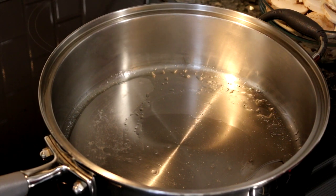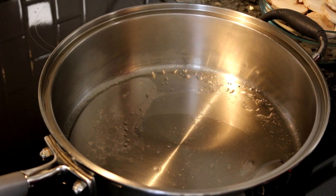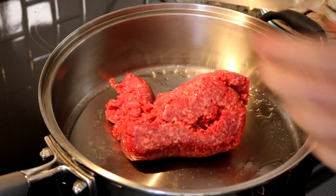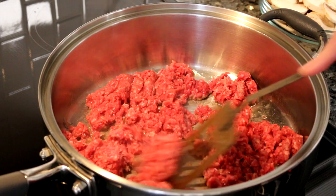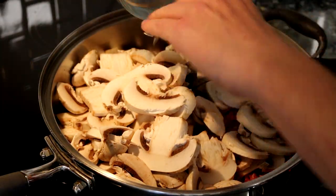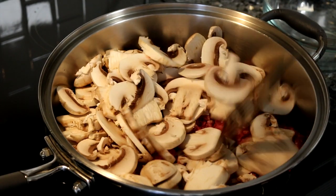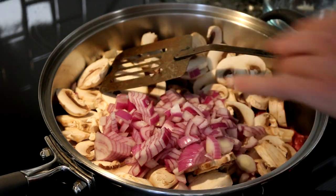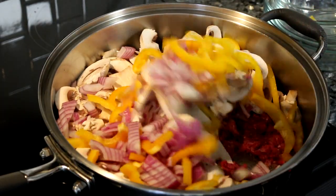I've put a couple of tablespoons of olive oil in the pan with the burner set to about medium-high. I'm going to first throw in my hamburger and break that up a little bit. Then I'm going to dump in my veggies — that is way more mushrooms than a normal person would use, but that's just what we like. Once they cook they will shrink down quite a bit. In goes the onion and the bell pepper.